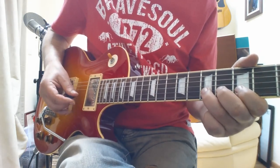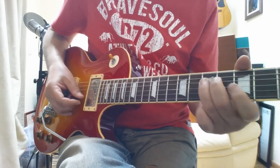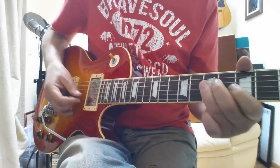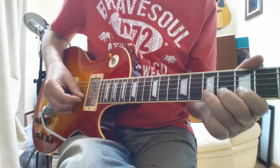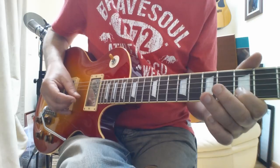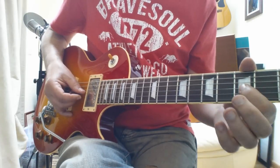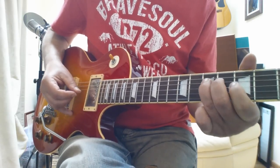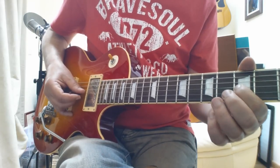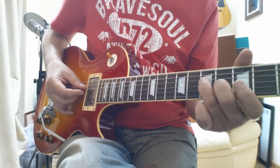And then we get this one — it's a bend here, release. And then this last phrase, just picking on the fifth string on the third fret. So you're just making an A chord really.